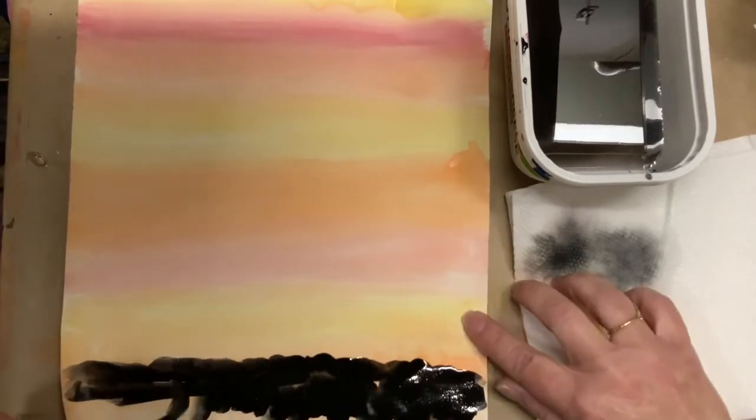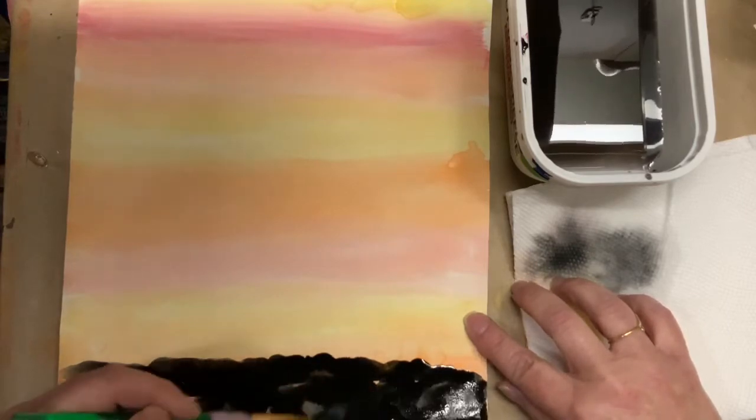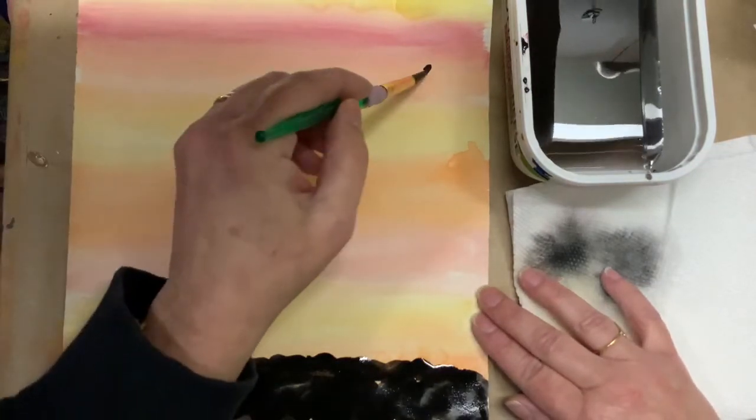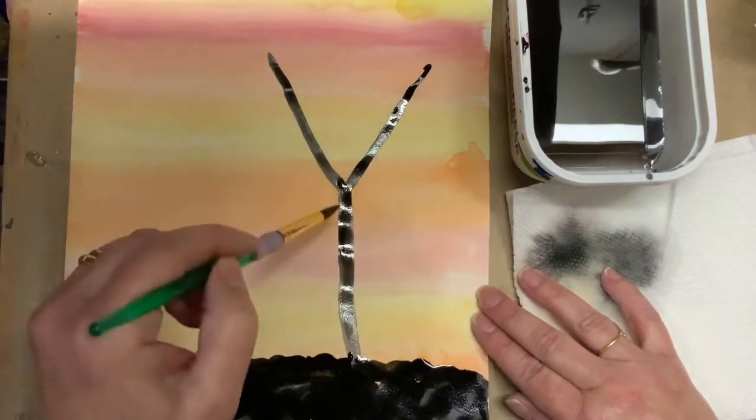I go all the way to the bottom. If you notice, I have some paper underneath so I don't get my table all dirty. And now I have to let it dry. Now that I've let it dry, I have my black paint and I'm going to paint my tree.